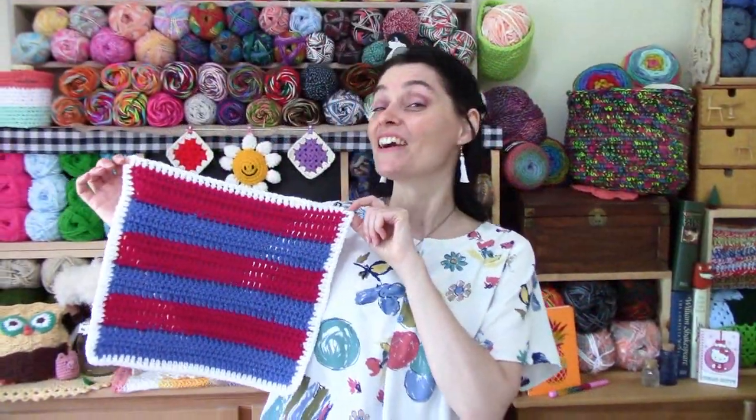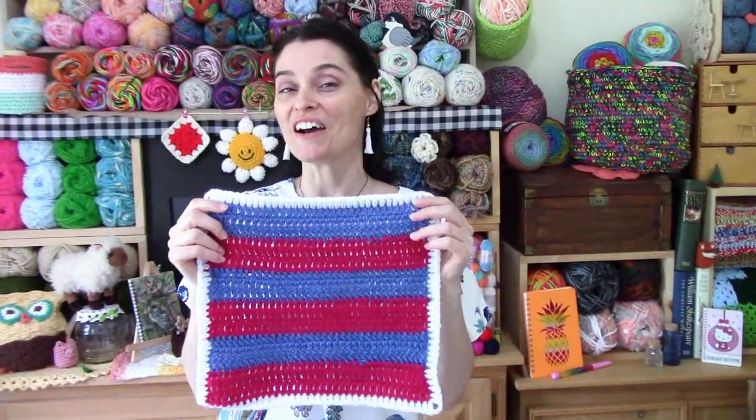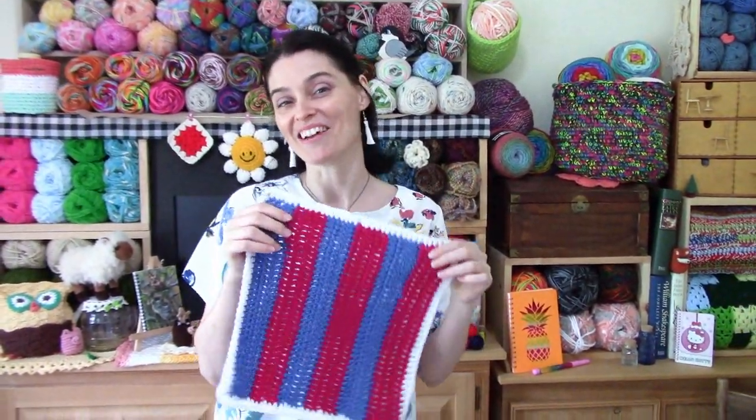There you have the August Square — six simple stripes you can use in any direction you choose. We hope you had fun whipping this up with us this week, and we will see you soon here on the Jada and Stitches Show. Until then, stay safe, stay crafty, and have an awesome week. Bye, everybody!